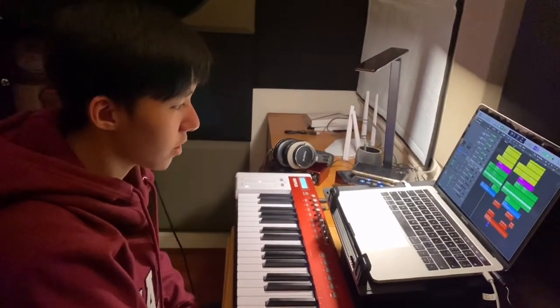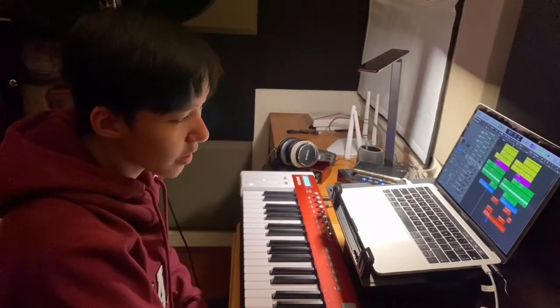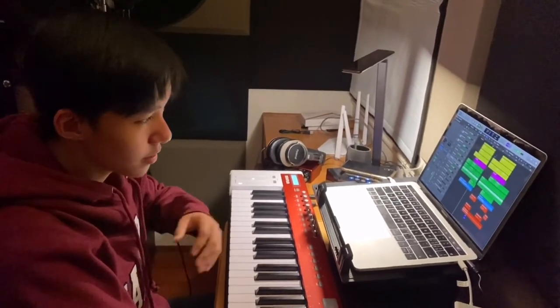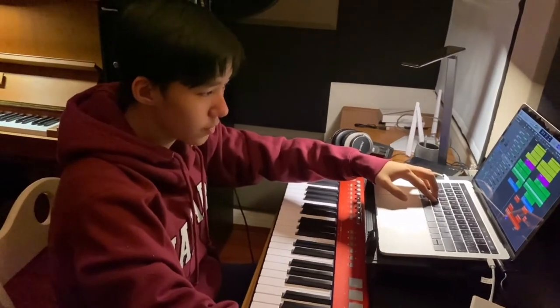Lay them all together. And repeat it. And here comes the high octave bell. And then this comes the end of this section.